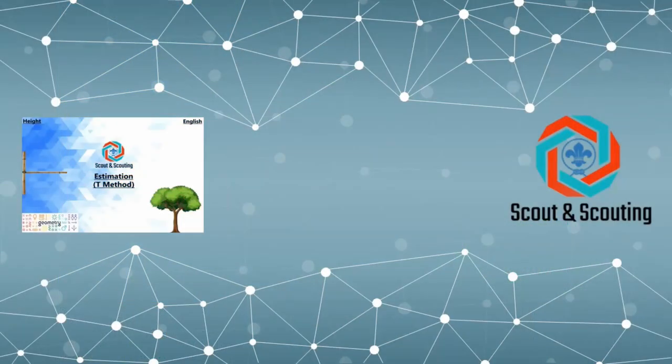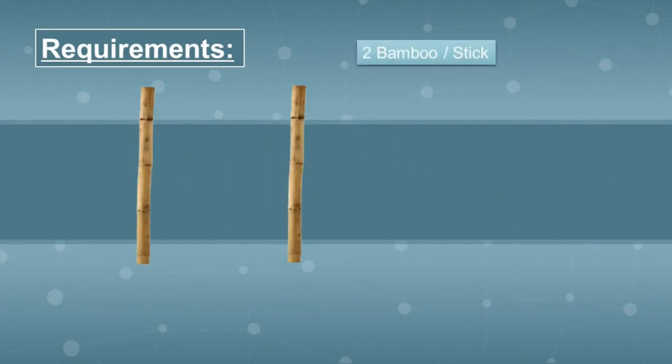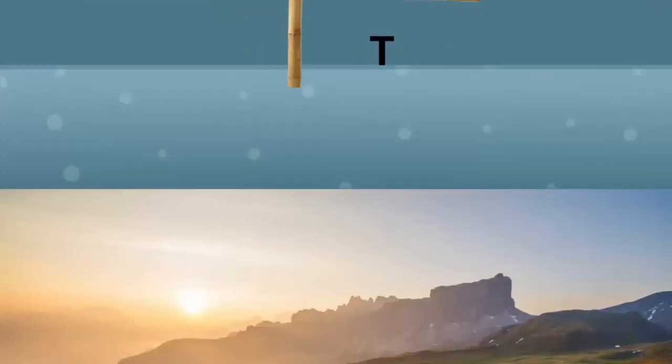In the second episode, we will estimate height by the T-method. For this method we need some requirements: two bamboos or sticks. We need to align the sticks like a T and tie them up at the middle. Remember, the second stick has to divide the first into half.